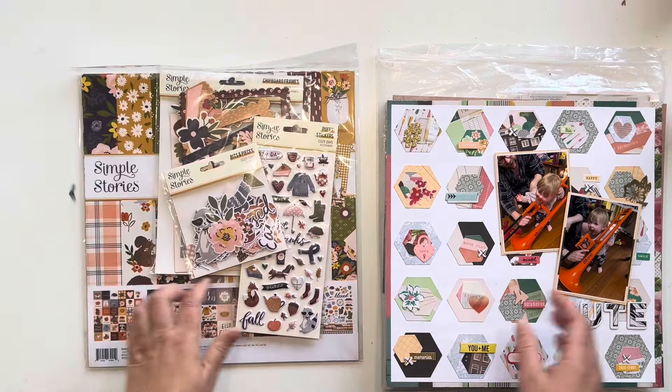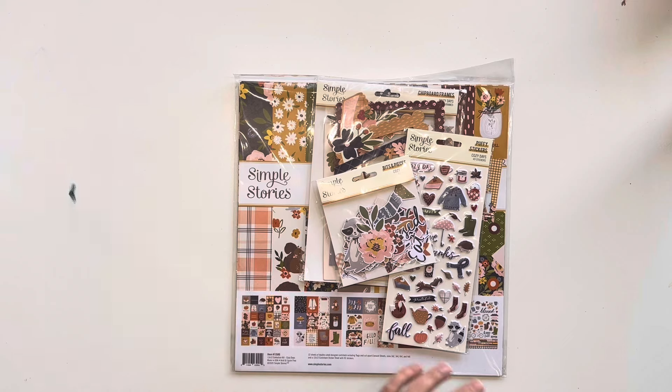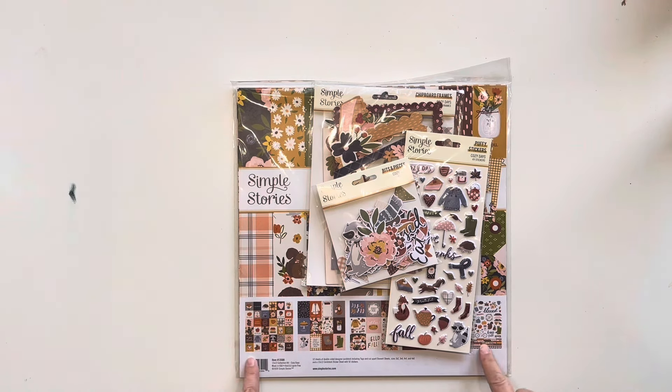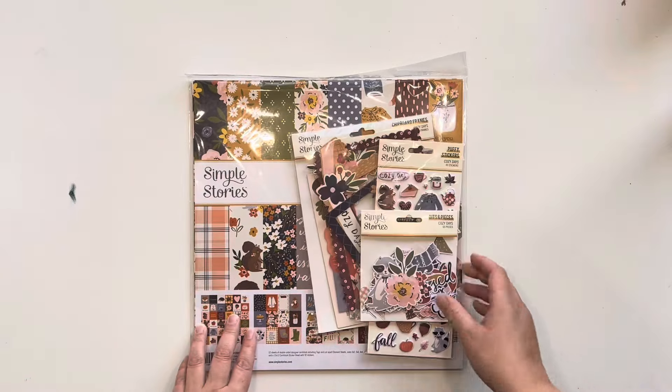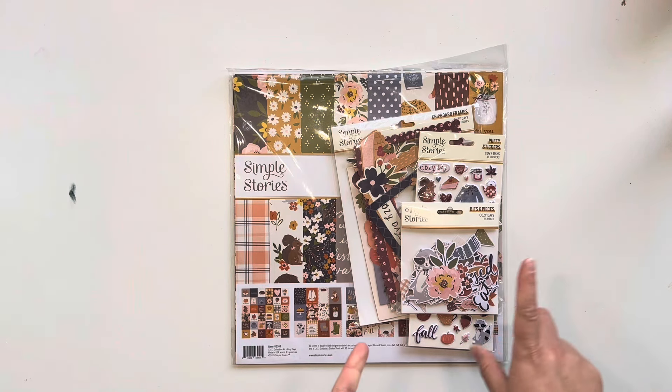For the next three months, the prompt is to create a kit based off of seasons — I'm almost positive that's the prompt. I had a look through my stash and I don't actually have much based off of seasons. I have Christmas collections obviously, and then I have a few summer collections, but I don't have very many summer photos to scrap so I didn't want to go with summer.